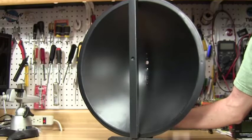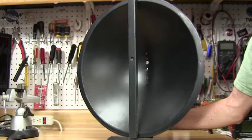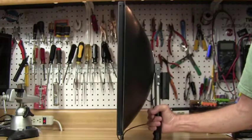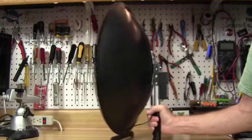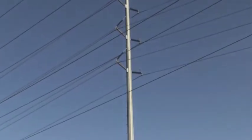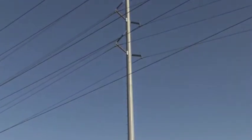The dish also has a short focal point, making the overall front-to-back depth just 7 inches. The handle is mounted close to the dish at the center of gravity, making it easier to reduce fatigue on your hand from the weight pulling down on the front.